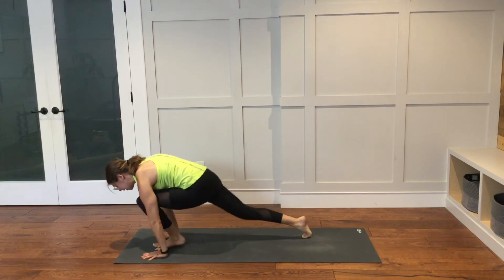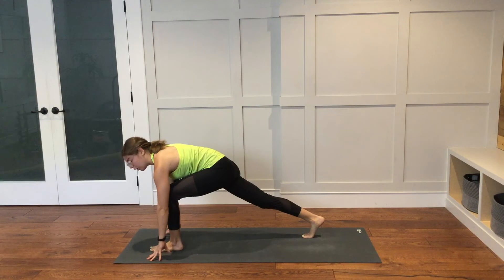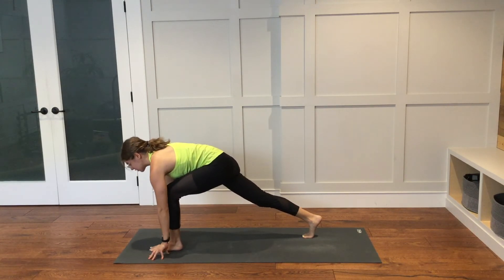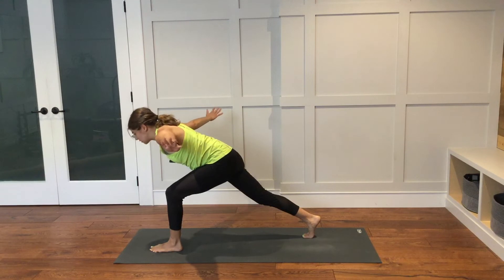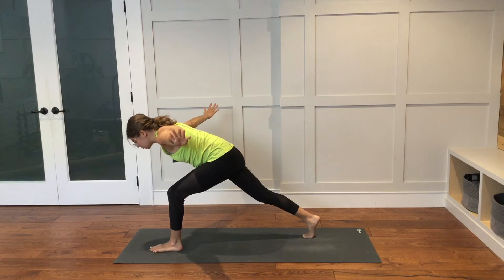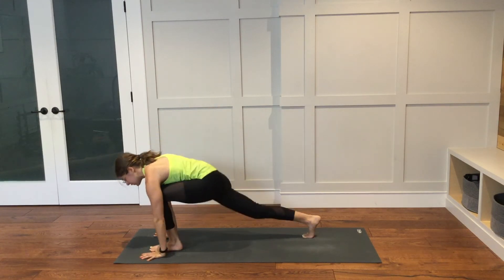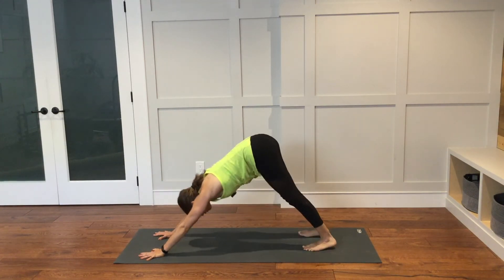Left foot will step through in between the hands. Tent up onto your fingers so the palms are lifted, framing the left foot. You can stay just like this, or you can bring the hands together at heart center, or you can reach your arms out into a T off to either side. Keep your chest super low over your left thigh. Working on strengthening the back body. Bring your hands down to your mat. Step the left foot back. Plank. Then take it back to downward facing dog.